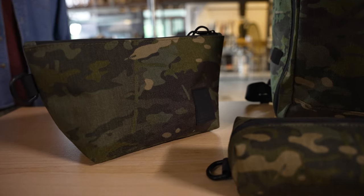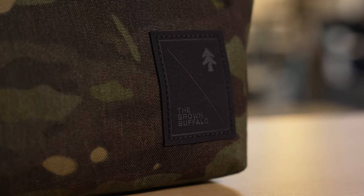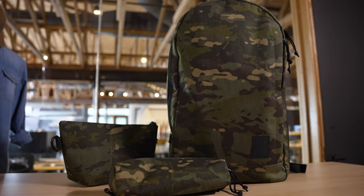Hey y'all, Hayden here from the Huckberry Social Team, here today in the gear lab to introduce a super special, super limited collaboration between Huckberry and the Brown Buffalo — the Tropic Camo Collection. Let's get into it.